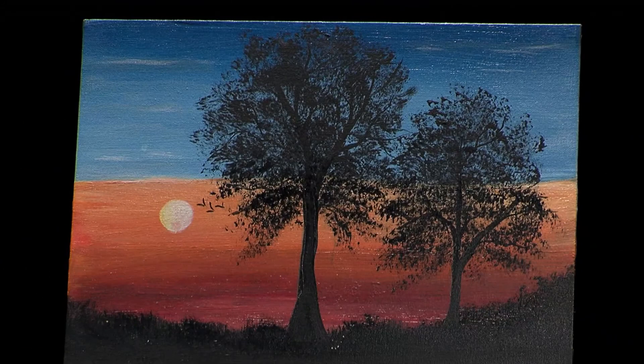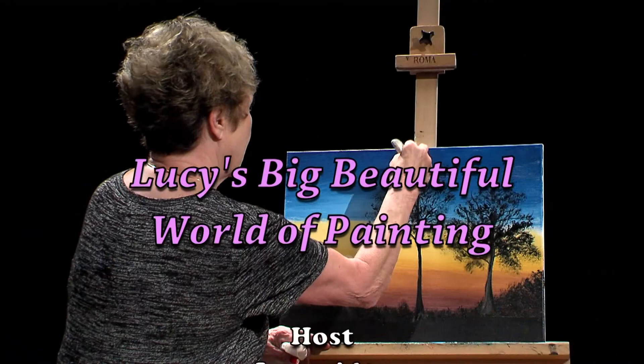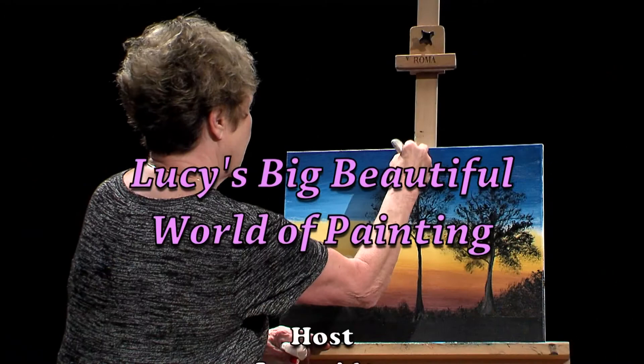I want to thank Janet for coming on today and for teaching me this beautiful quick acrylic painting. Thanks for tuning in today, and again, thank you Janet for coming. You're welcome. Bye.